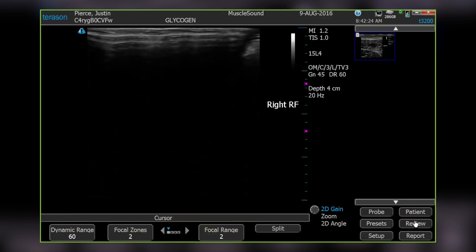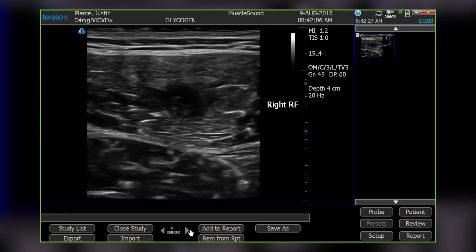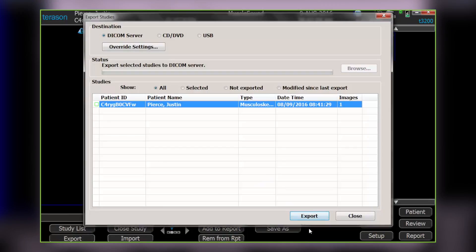When scanning is complete, select Review. Then click through the scroll tool until you see Export on the bottom left and select Export. Then select Export again on the pop-up menu.